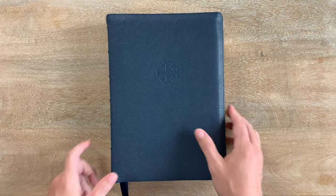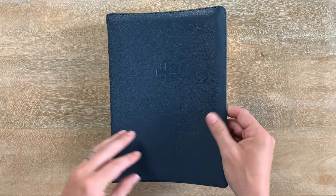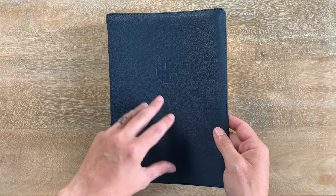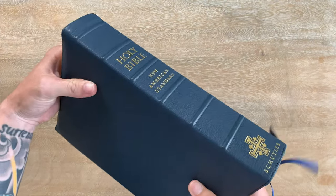This Imperial Blue is a little bit more muted than my other Imperial Blues. It's just got a little bit more gray to it, and I love it. It's fantastic, but it's just a little bit different.